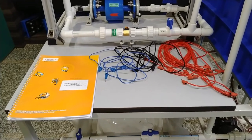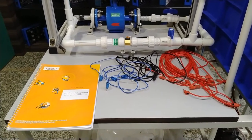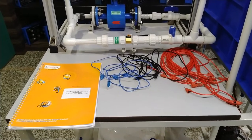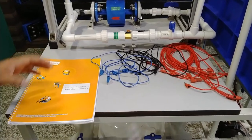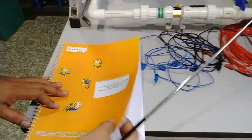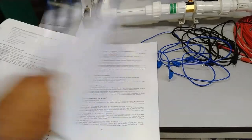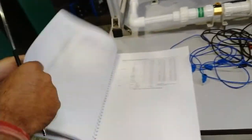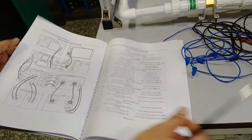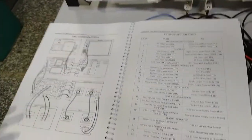We are also providing a user manual for the flow measuring instrument and flow process control system, in which all experiments, the complete study, and setups are provided. You can easily understand the flow process control system by understanding all sensors and modules. This is the whole setup of different sensors and measurements.